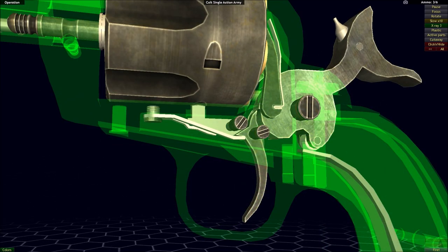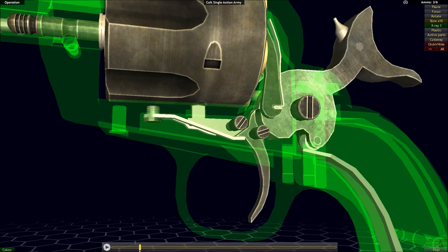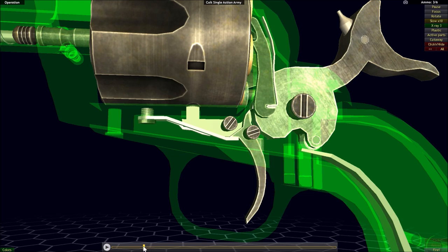Let's go ahead and take a look at what happens when the trigger is pulled. The mechanism is very simple here. We're going to pull on the trigger, and as the sear is directly attached to the trigger, it will pivot along with the trigger. And as it pivots, it's going to remove itself from the notch in the hammer.